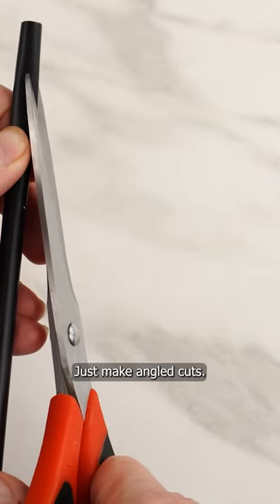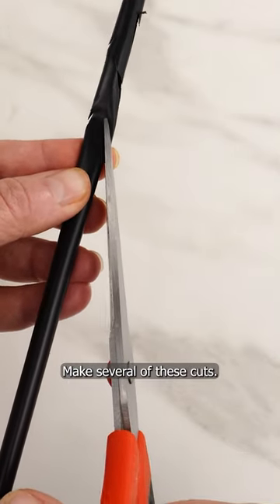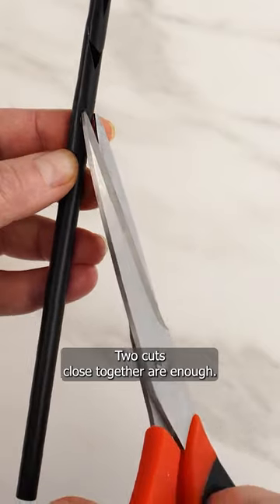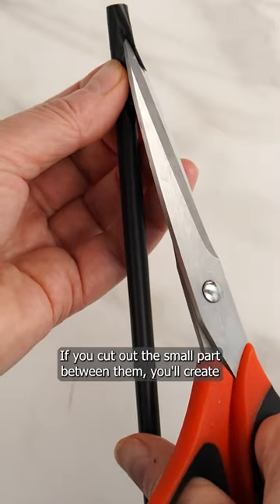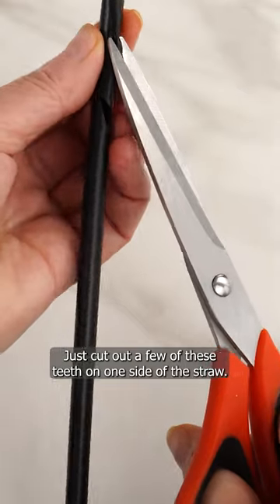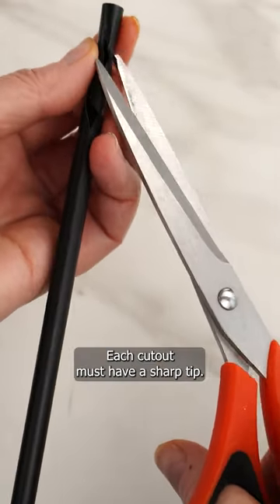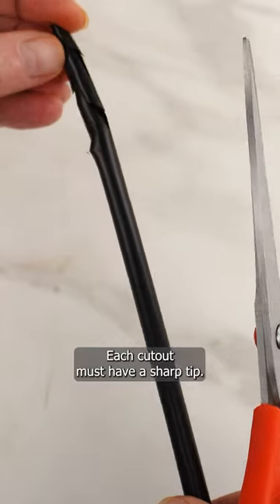Don't cut the straw in half — just make angled cuts. Make several of these cuts; two cuts close together are enough. If you cut out the small part between them, you'll create a sharp tooth. Cut out a few of these teeth on one side of the straw, and then on the other side. Each cutout must have a sharp tip.